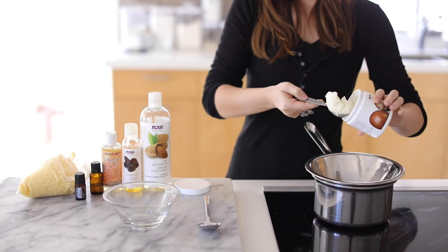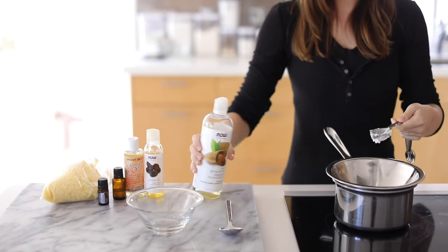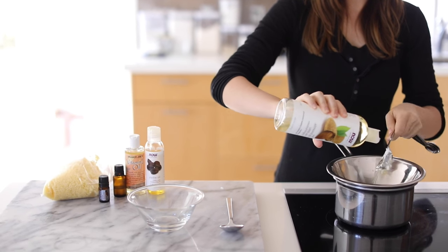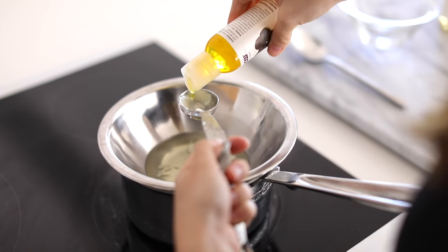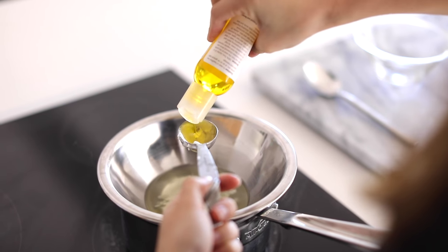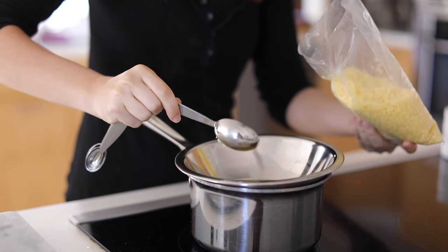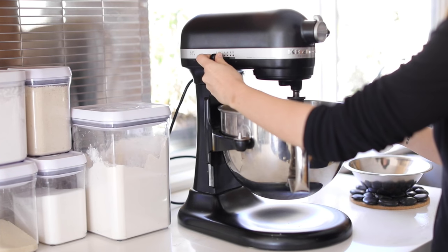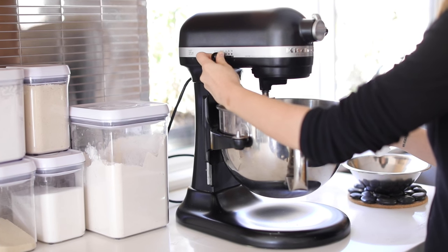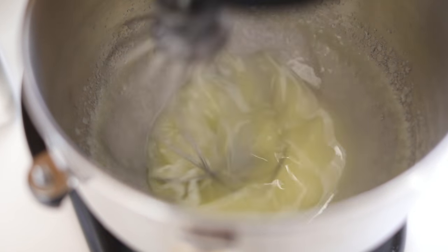Now let's make some whipped body butter. I've been experimenting a lot more with making body butters. I'm starting with one tablespoon of shea butter, three tablespoons of sweet almond oil, one tablespoon of jojoba oil, and one tablespoon of beeswax. I'm going to melt this over a double boiler — water boiling underneath with a bowl on top — and let it melt completely. Then once it's cooled down for about a minute or two, I'm adding it into my blender. You can use a hand mixer, but I'm just using my KitchenAid.